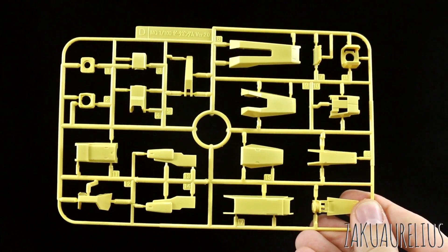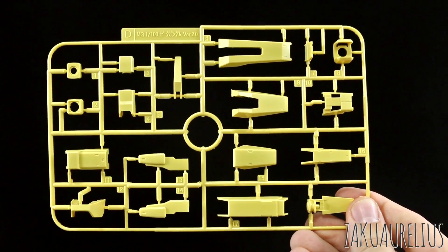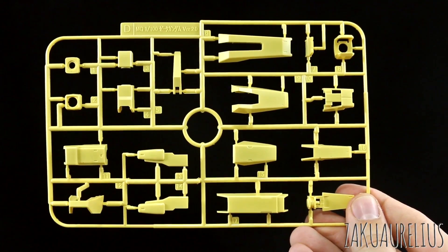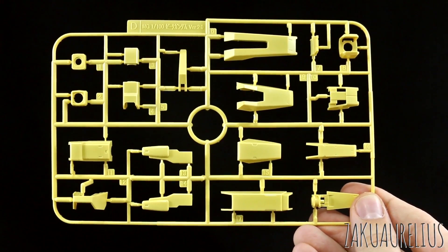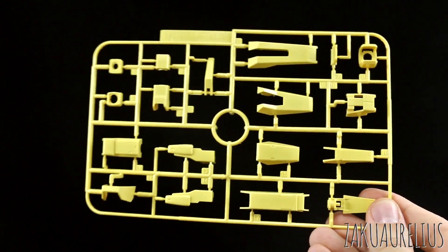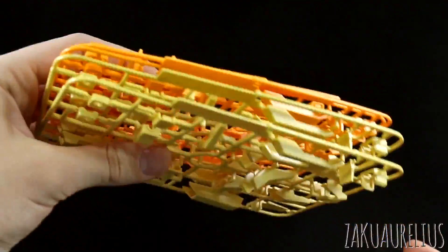Then we've got runner D, which is in this pretty pale yellow color. Not really too into this color, but I think once the kit is all done it will look fine in the whole scheme of everything, but just as it is it looks a little bit kind of ugly. But like with the B runner, the D runner is the same — we have two in yellow, and then we also have two in orange, so we actually have four of the D runner, because you'll be using some parts from each color.